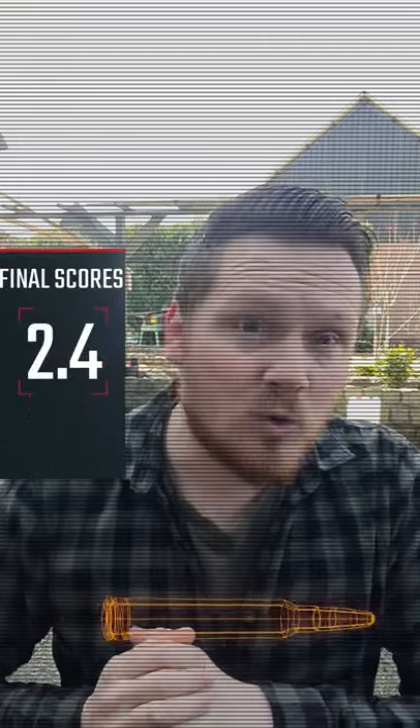The total score for the SWAT tourniquet turned out to be a 2.4. If you want to know why we scored it a 2.4, please go down below and find out. Our medical background and tactical background may differ from yours, so you might come to a slightly different conclusion than we did.